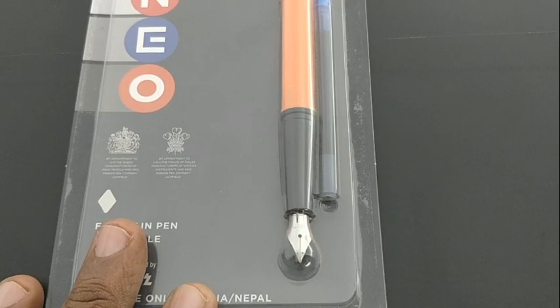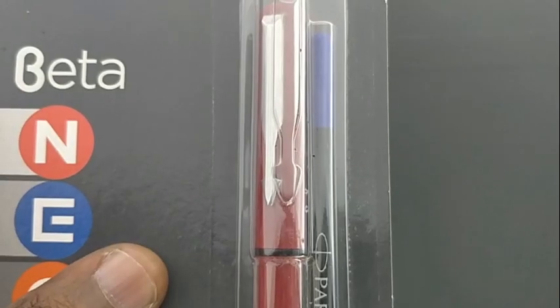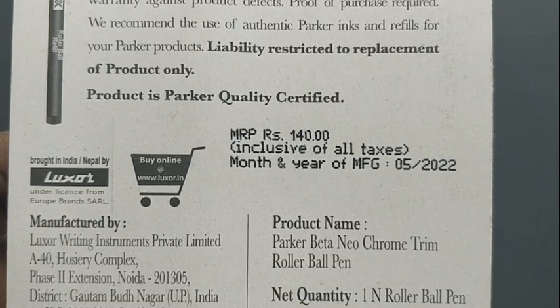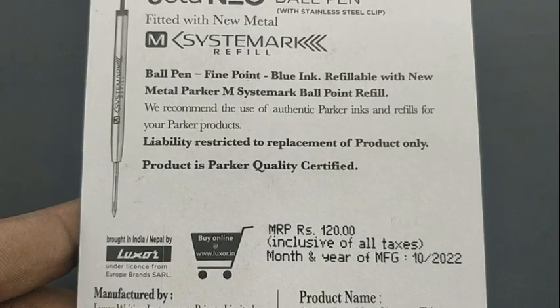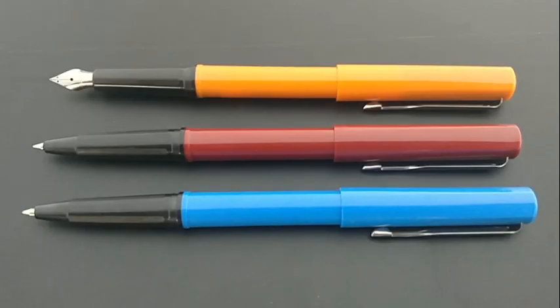In this world of themes, let's check if Parker Beta Neo fits in. Let's check the ball pen, roller pen, and fountain pens together. Ball pen rupees 120, roller rupees 140, and fountain pen rupees 150.